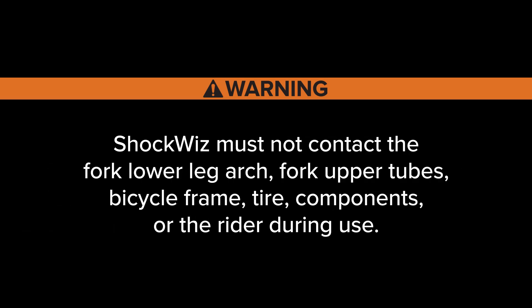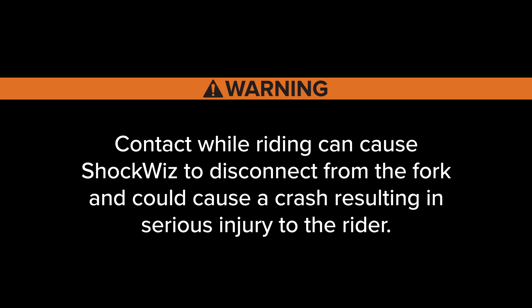ShockWiz must not contact the fork lower leg arch, fork upper tubes, bicycle frame, tire, components, or the rider during use. Contact while riding can cause ShockWiz to disconnect from the fork and could cause a crash resulting in serious injury to the rider.